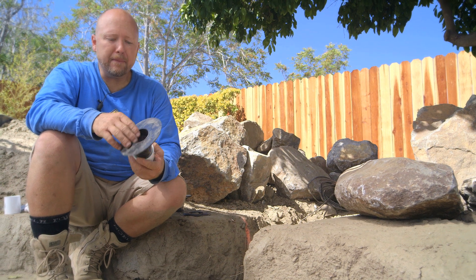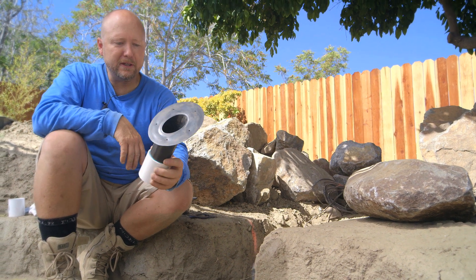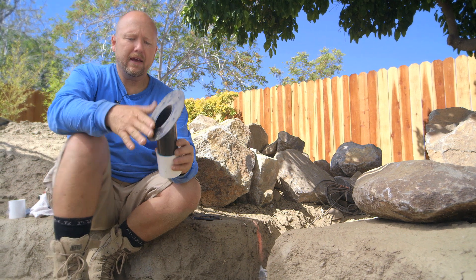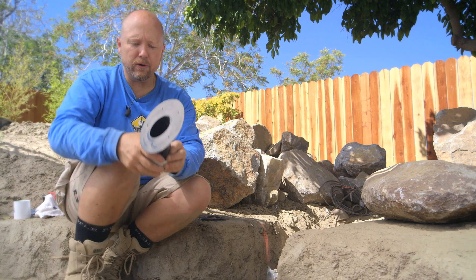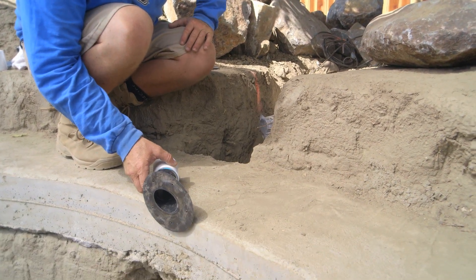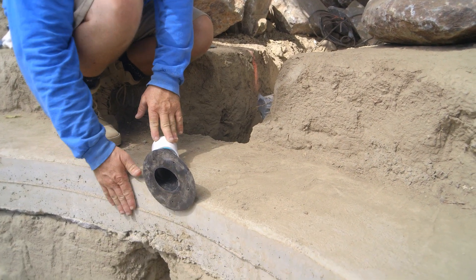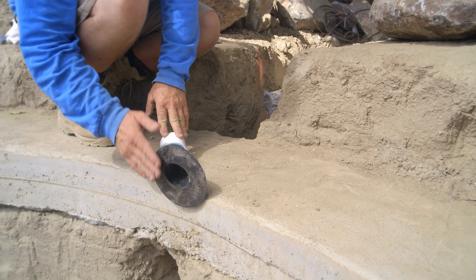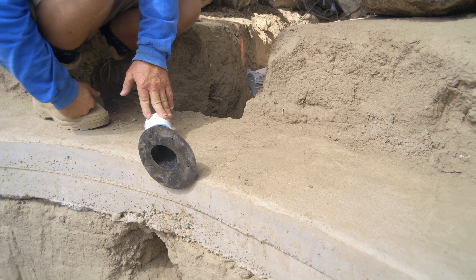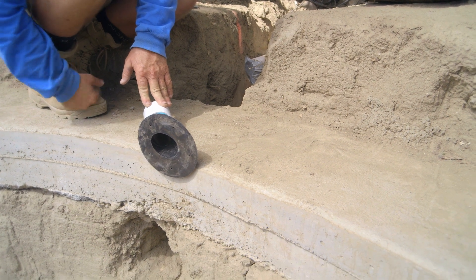It's time to install our return jet on the pond and I want to show you this really cool specialty fitting. This is our TPR jet and the fact that it has that nice cut angle will allow me to install it perfectly flush on the wall. It's going to be below the bond beam, gives us an angle, and it's going to be able to push water in the direction that we want so surface debris can go towards the skimmer.